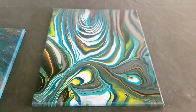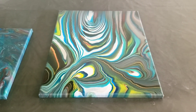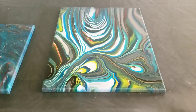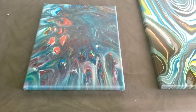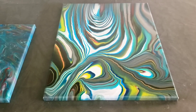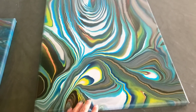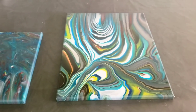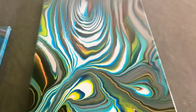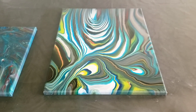I just received my Arteza pour-ready pour in the mail, so I will be testing those out as well to see how they hold up. Maybe I'll try these same techniques to do a comparison. I still want to do a swipe like Olga from SmartArt — I really liked hers — but I don't have any gold so maybe I'll just do it with yellow. Thanks for watching, hope you enjoyed the video — happy painting, bye!